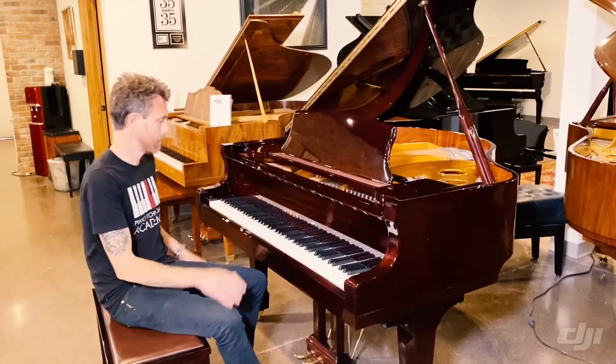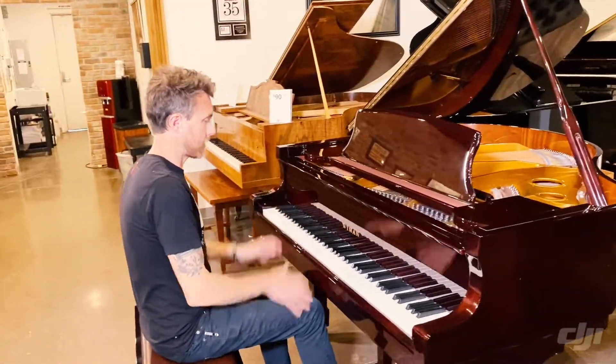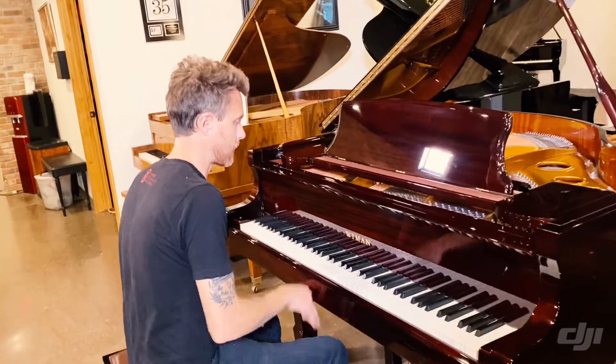So I'll play it a little bit for you. I am not a player — I always say that in my videos, I'm a technician. But hopefully this will give you an idea of what this piano sounds like.